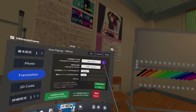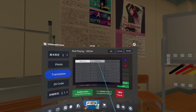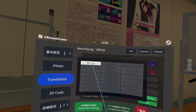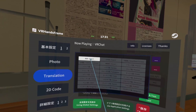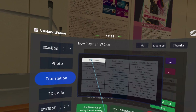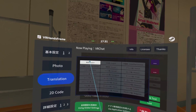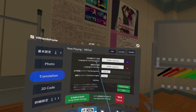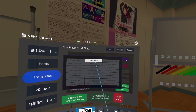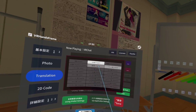You need to press on these three dots. There's a bug in the current software where it says English two times, but you can see the Japanese text is different. This one with only two kanji means English, and this one with three kanji means Nihongo — Japanese. So we want to search for Japanese, and in the second option, language to translate to, we choose English.